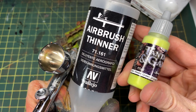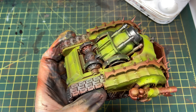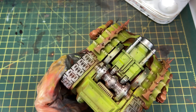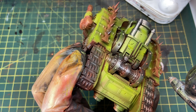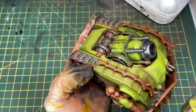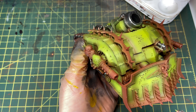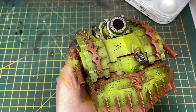This next step uses Scale 75 Fantasy and Games Toxic Waste Green — a very light, almost beige-yellow-green color. Again using Vallejo airbrush thinner at about a 50/50 mix. The lighter the colors get, the more risk of speckling; occasionally wiping off the tip of the needle can help. I'm applying it to even smaller areas, leaving some Ortic Olive and Golden Olive showing, but creating that extra bright highlight.